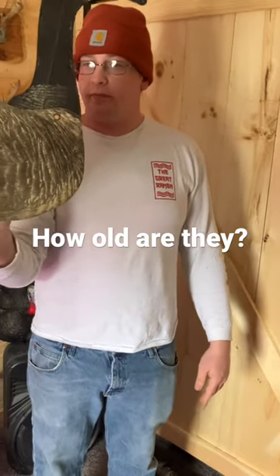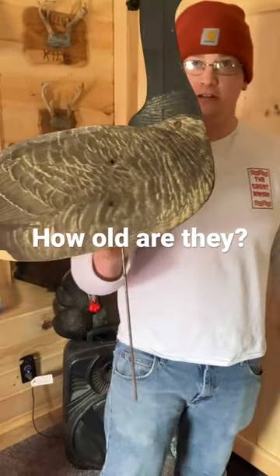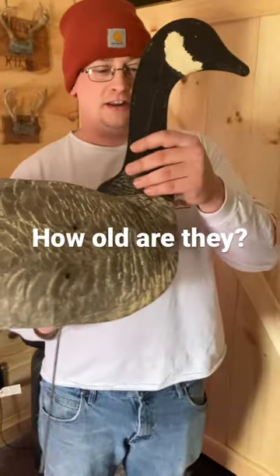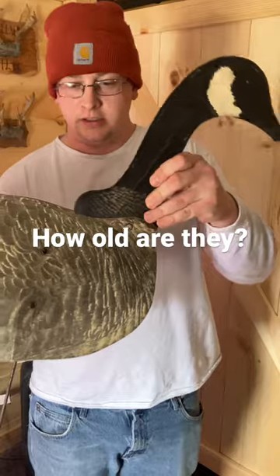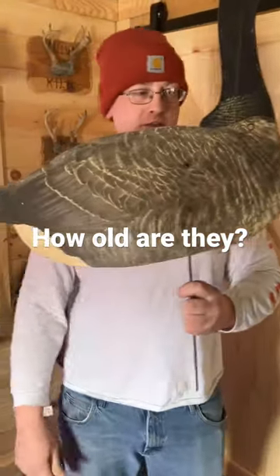You just slide that stake up into this paper goose and drive it into the earth and hope for the best. You can move the head even for feeding positions and stuff. If anybody's got any information on these, maybe tell us if they're worth anything.